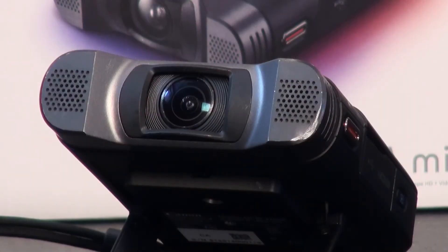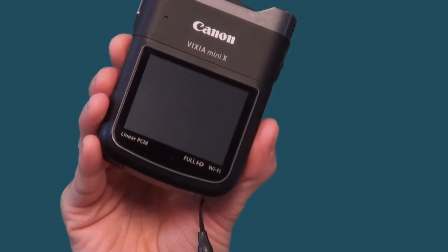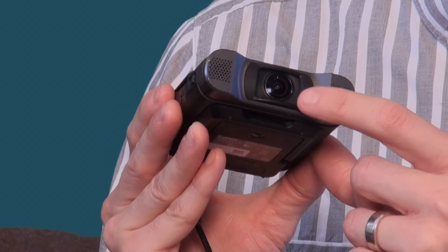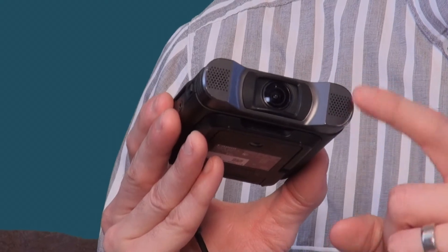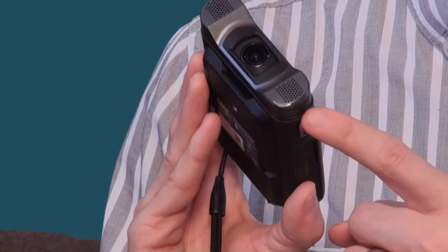Let's start with a few of the specs of this camera. It's a mini camcorder capable of shooting 1920 by 1080 AVCHD video and also shoots in smaller MP4 type files. It has something that Canon calls an ultra wide angle lens, and a built-in stereo professional microphone for high quality linear PCM audio.